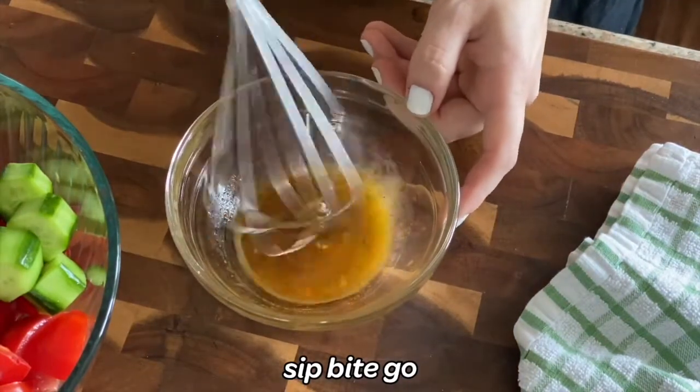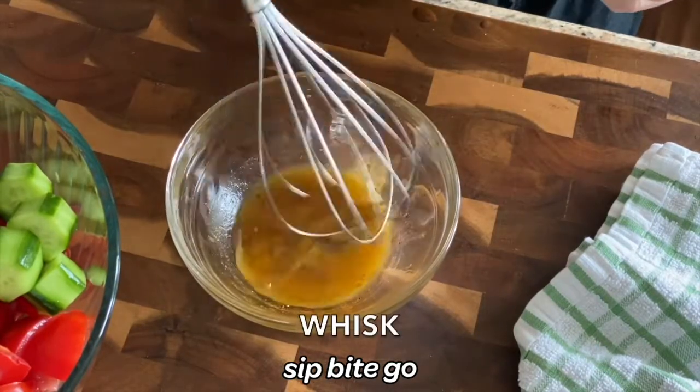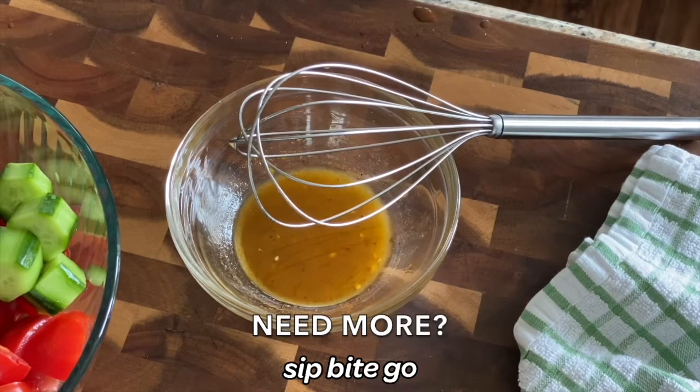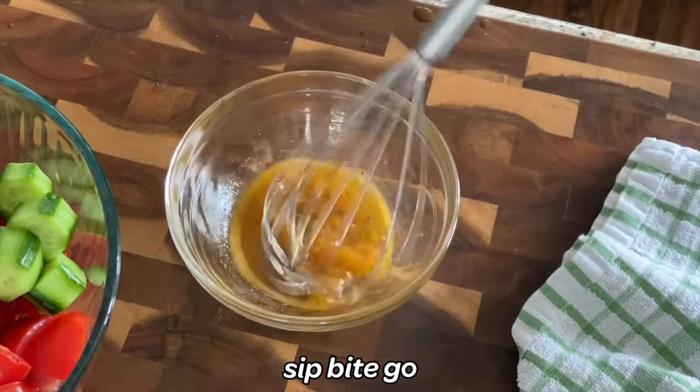I encourage you to take a little spoon and give it a taste. Make sure it tastes exactly how you like it. Thank you to Colavita vinegar — they sent me their Colavita champagne vinegar, and they make a bunch of olive oils too. I used it in this recipe and it was delicious. I added just a splash more of the Colavita vinegar and then it was just perfect for me. I like a heavier vinegar flavor, but if you follow the original recipe amounts, it'll work out just fine. Whisk it together till it's fully combined.